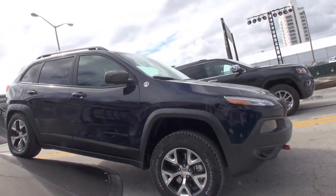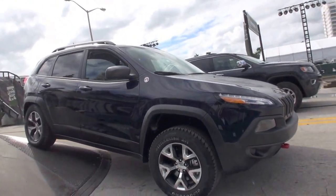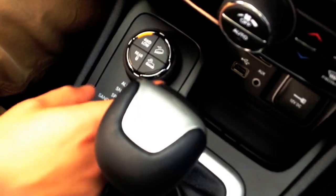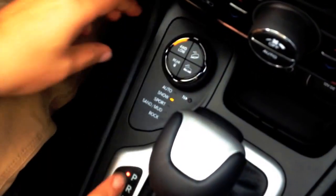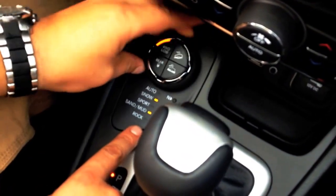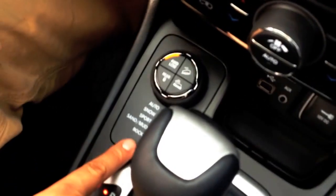This right here is another impressive feature that the Cherokee has — and our Grand Cherokee as well. It's called Select Terrain. With this knob right here you turn it — it's self-explanatory — and you can put it in snow mode, sport, sand, mud, or rock.